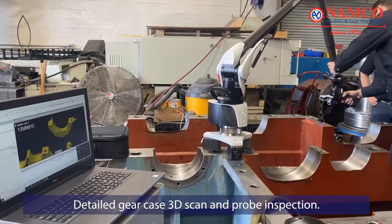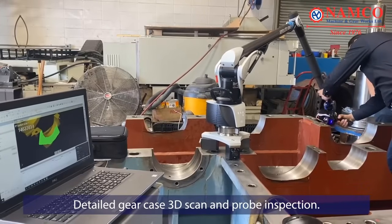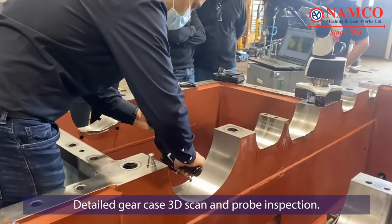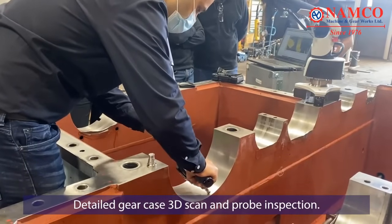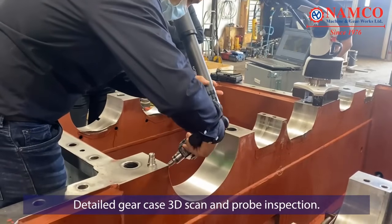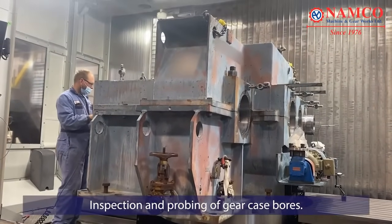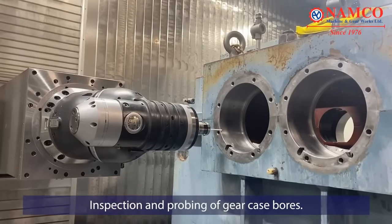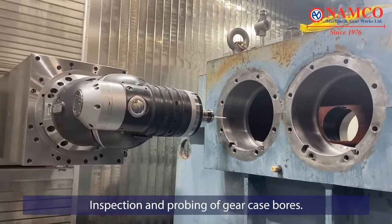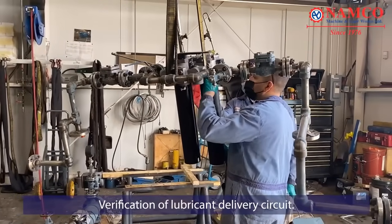The gear case is subjected to 3D scanning and probe inspection. This non-destructive testing method reveals hidden defects, cracks, or deformities that might not be visible to the naked eye, ensuring a comprehensive assessment of the gear case's structural integrity. The bores within the gear case are inspected and probed to assess their dimensions, alignment, and overall condition, ensuring that the bores are within the required specifications to accommodate the rotating elements accurately.